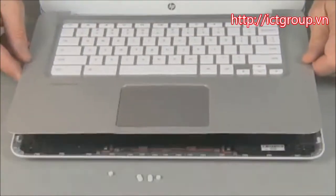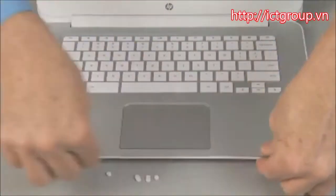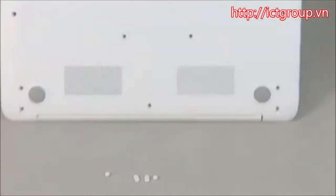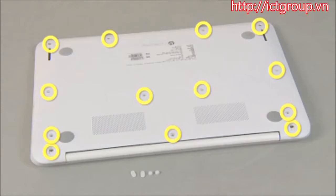Align the top cover over the base enclosure and gently press it down all around the edges to snap it into place. Close the display panel and turn the notebook upside down. Replace the 13 6-millimeter P1 Phillips head screws to secure the top cover to the base enclosure.